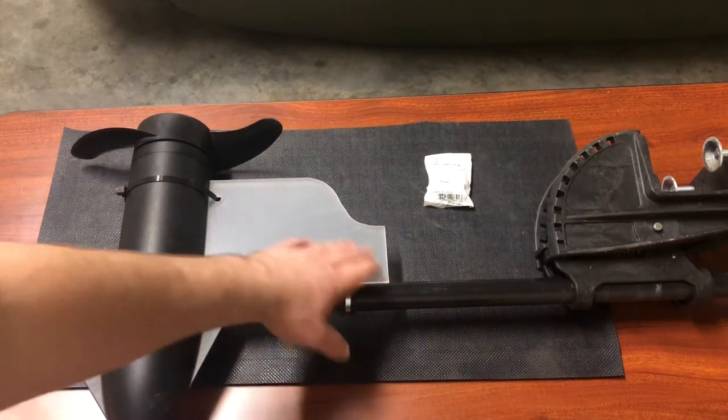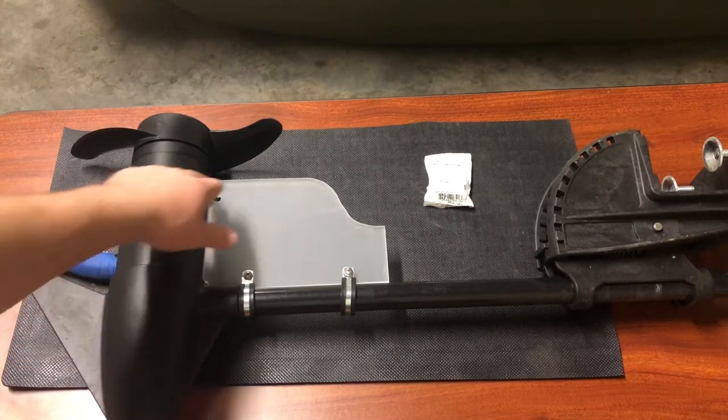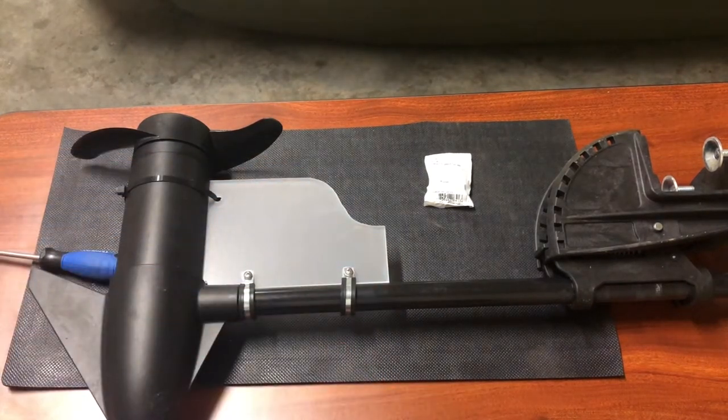I didn't have to pay anything for this material. What I did — I used a piece of an old cutting board that you would use in your kitchen, and I just drew some curvatures on it and then cut it out with a jigsaw. Simple as that.